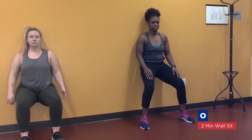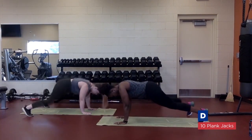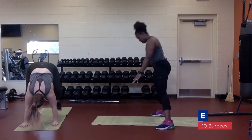Wall sit. Plank hold. Plank jacks — for a modified version, just step your feet out side to side instead of jumping. Burpees — take away the jump for a modified version.